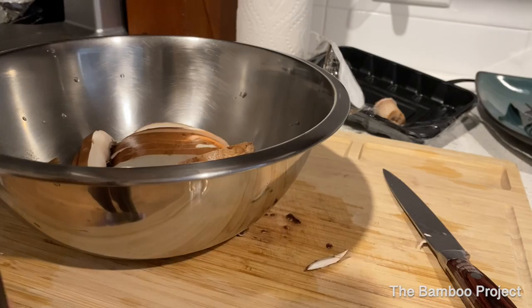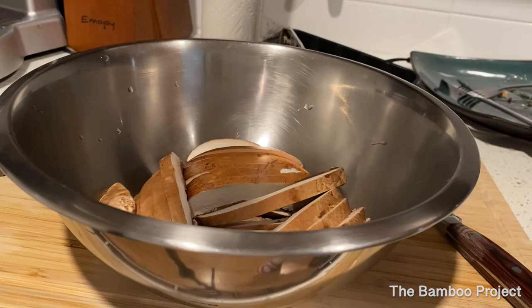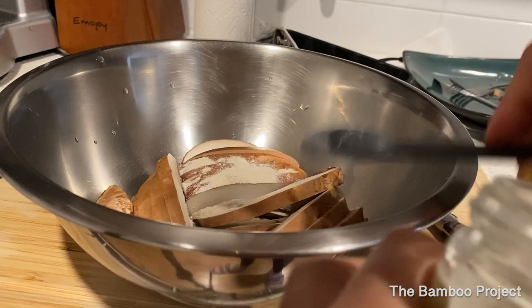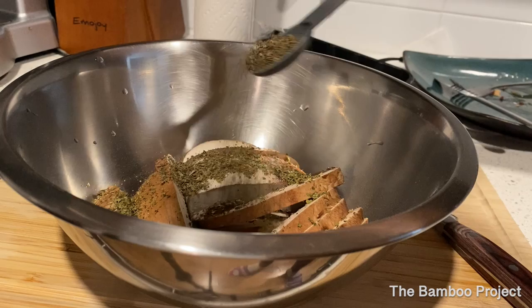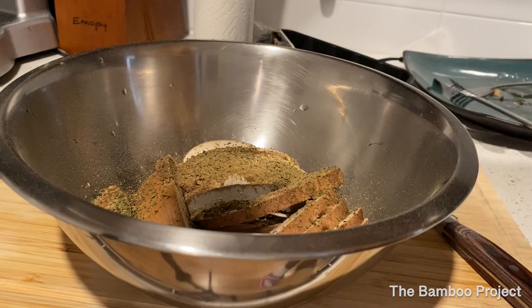Now that we have all of our mushrooms in our bowl, it's time for the seasonings. What you're going to need is a teaspoon of onion powder, a teaspoon of sea salt, a teaspoon of oregano, a teaspoon of basil, a shake of allspice, about a half a teaspoon of ginger, about a half a teaspoon of sage, and last but not least, a couple shakes of cayenne pepper.